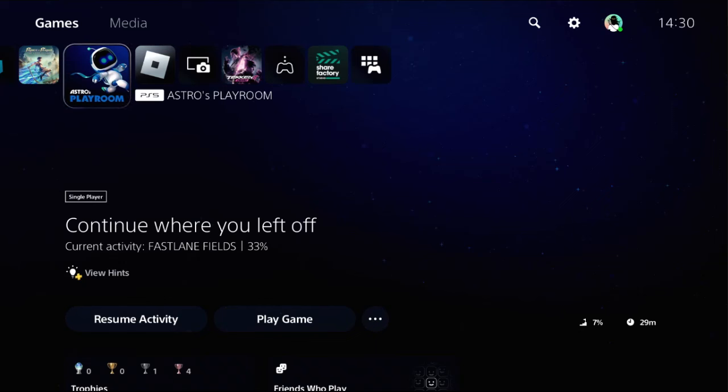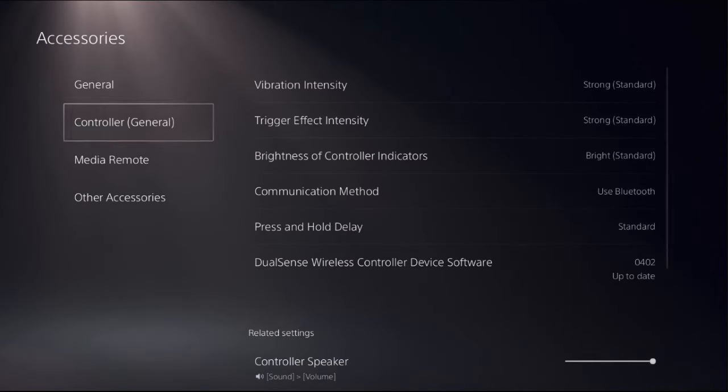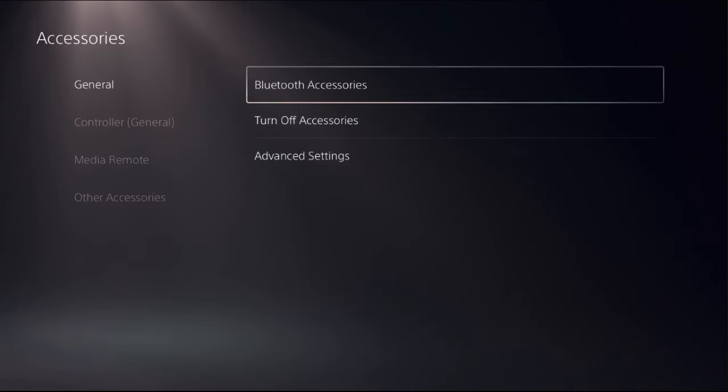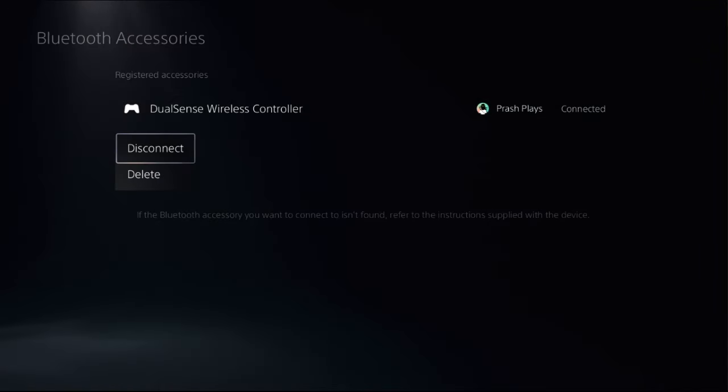In the first step, choose Settings, select Accessories, then choose General. On the right side, select Bluetooth Accessories and press the X button on the DualSense Wireless Controller, then select Disconnect.